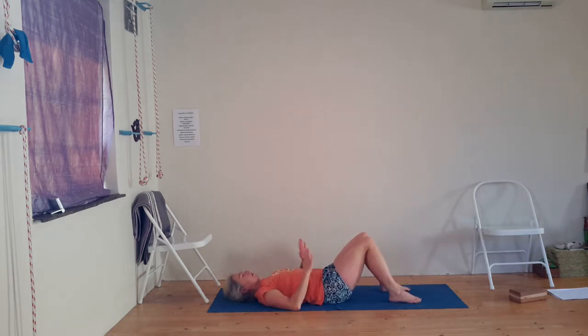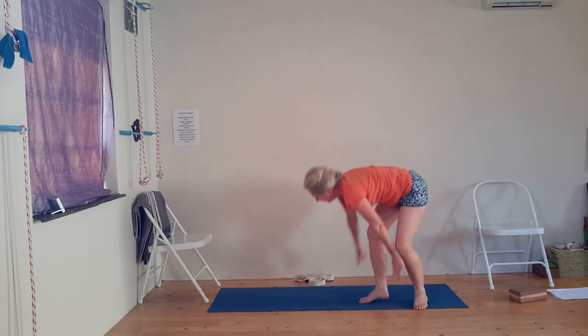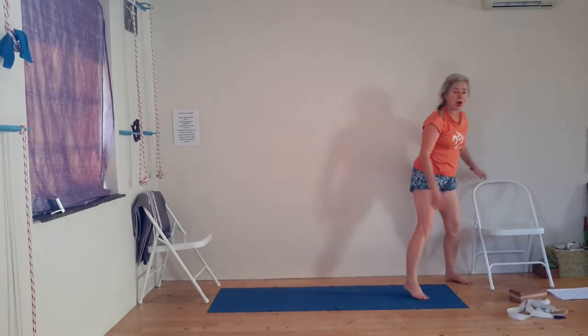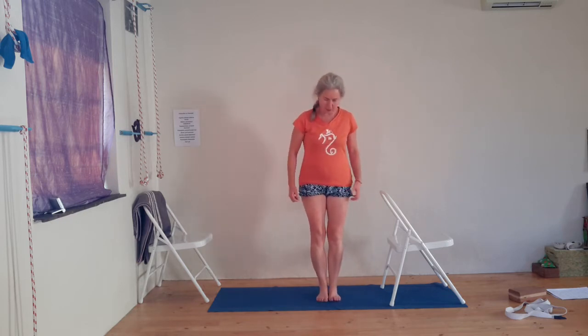Roll over to the right, come up to seated, and come up to standing. Your mat is clear. I don't know how your setups are at home — if you need support or balancing, get a chair or use a wall, depending on what your setup looks like.